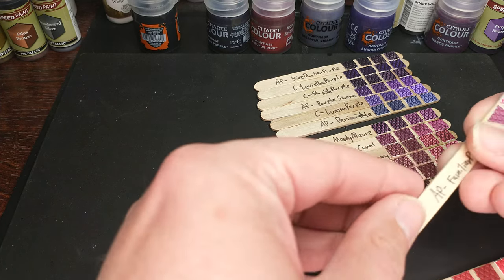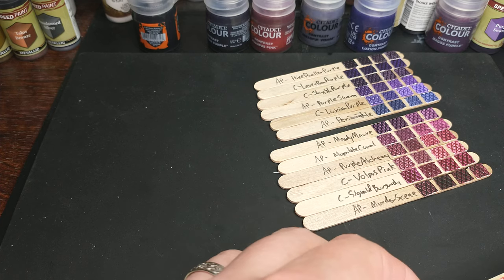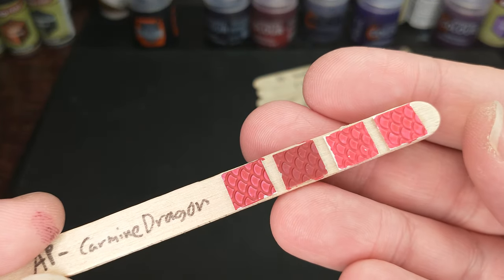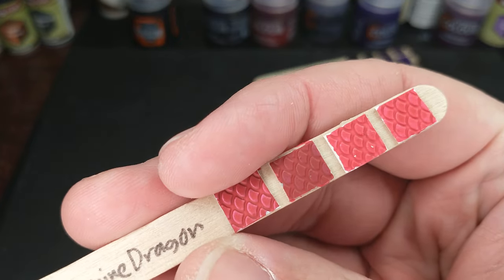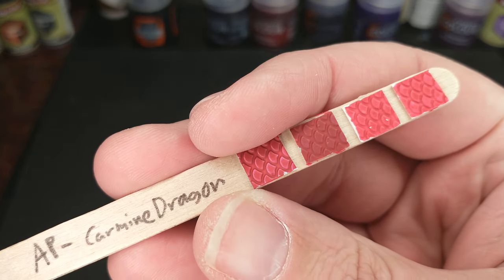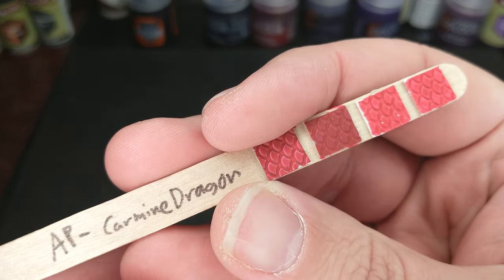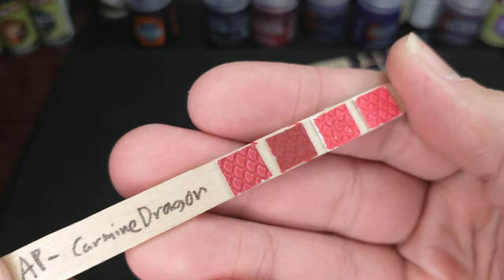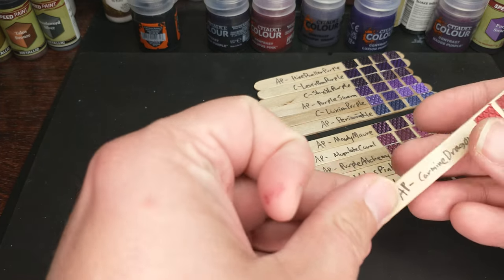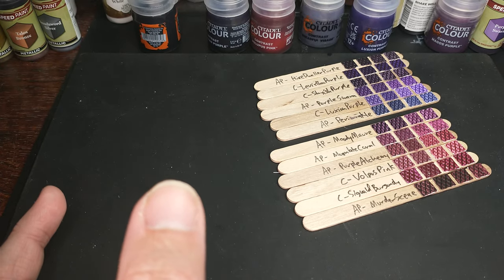As far as comparing the Familiar Pink to anything, it is just way brighter and way more pink than anything we have — it's not even going to stand a chance side by side. The other outlier is the Carmine Dragon. I wondered if I should put this with the reds or the pinks. Army Painter calls it a brilliant pinkish red, but it definitely falls more in the red. It's not quite what we're going for here. Those are definitely our outliers.